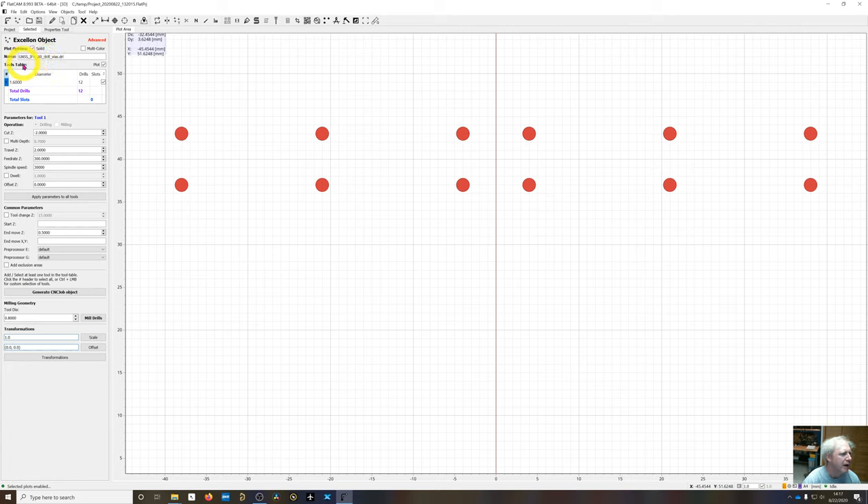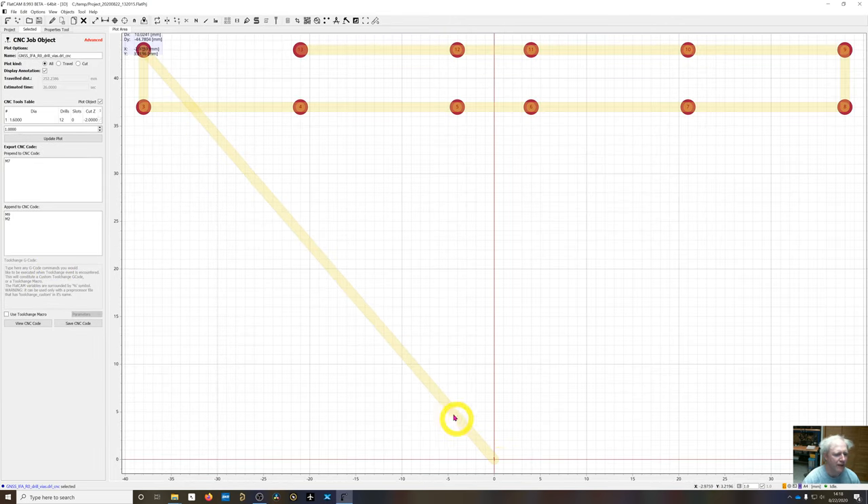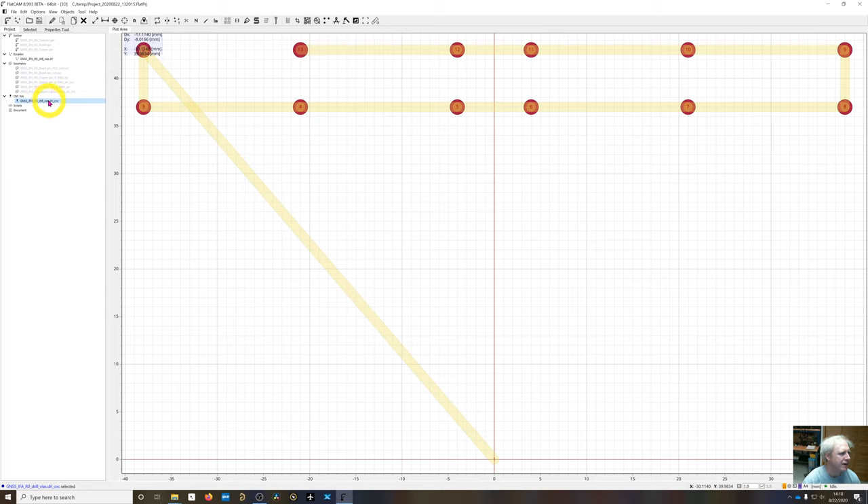Disabling those plots and opening the drill file: double-click it and generate the G-code for the 12 holes at a depth of 2 millimeters. Create CNC object — you can now see the actual tool paths for the G-code. It's important that drilling is done before the board is flipped, since we didn't mirror it. Disable these two layers after generating.